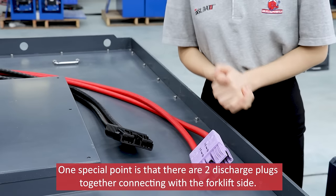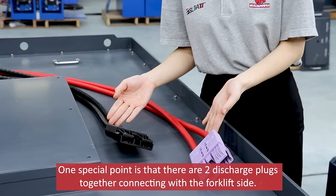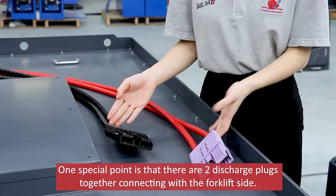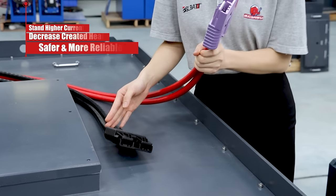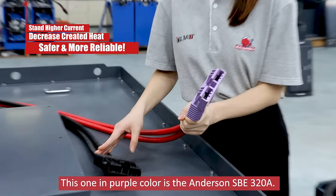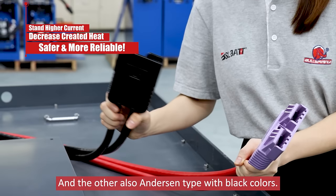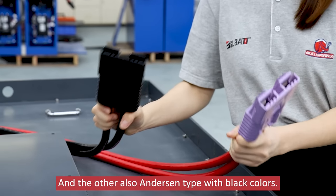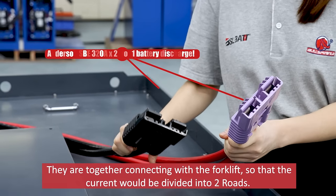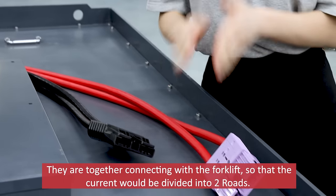One special point is that there are two discharge plugs together connecting with the forklift side. The one in purple color is the Andersen 320A, and the other is also an Andersen type in black color. They are together connecting with the forklift, so that the current would be divided into two rows.